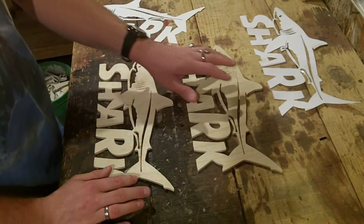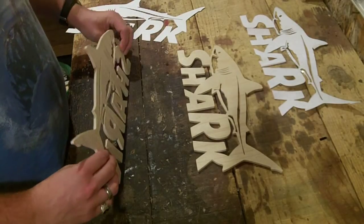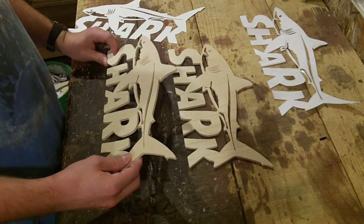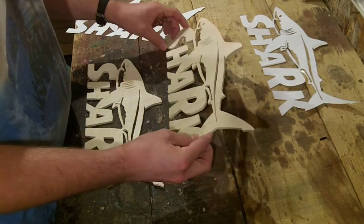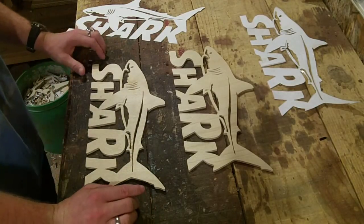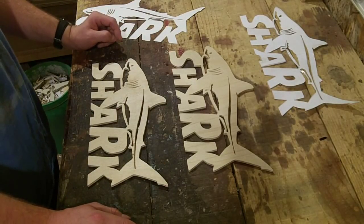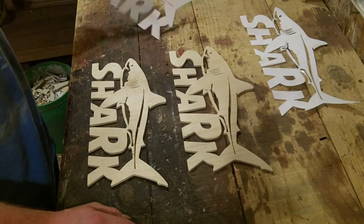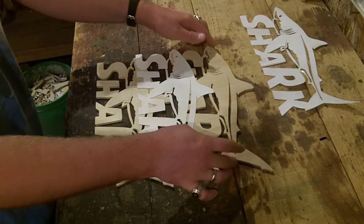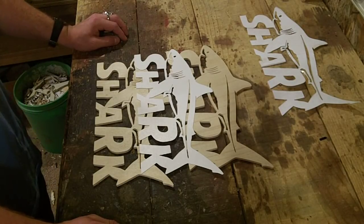I'm going to do some light sanding on these and then get them painted or stained — I might leave one natural because I love the natural look of wood. I think I'm going to hang one out here in the shop and one in the house. I'm going to put a backer board on these, but that's all for this project for right now. Keep an eye on my Instagram at ArtisanPirate and you will eventually see the final project. I hope you enjoyed watching it and learned something about stack cutting. Please like, share, and subscribe, and as always God bless.